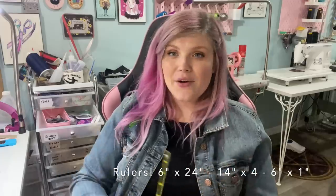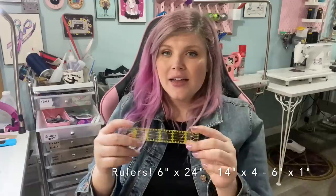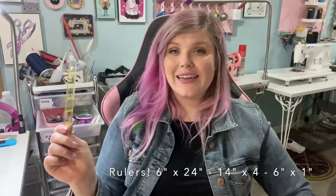I will never not have a six-inch by 24-inch ruler. The next one: if you can't afford the zipper templates — I know they're pricey — this one-inch by six-inch ruler was perfect for zipper pockets when I got started. It's less cumbersome than the giant one and it's just easy to have on hand. It's a must-have. I literally lost mine once and texted my mom to go to Joann's to buy me one while I was in the middle of making 12 bags.